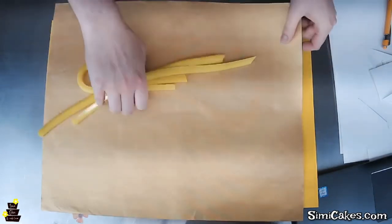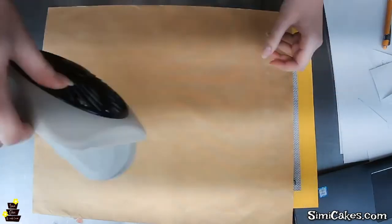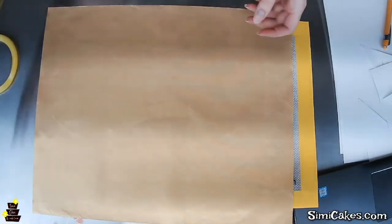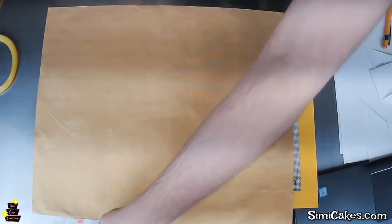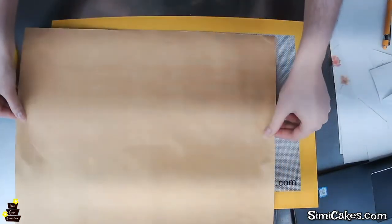Patricia has a good question — once you peel off the top and handle it with your hands, do your fingerprints show? No, I've never had fingerprint issues unless your fingers are damp or wet — then it can get a little bit sticky. But as long as your fingers are dry, I don't have any problem with it. Give it another 30 seconds or so in the microwave while we get this ready.